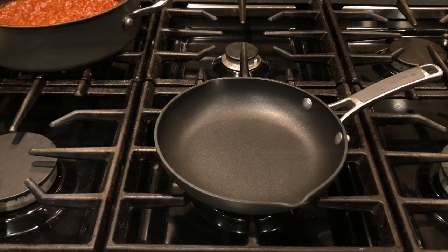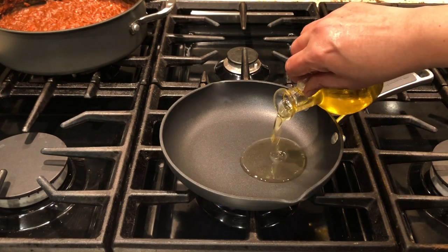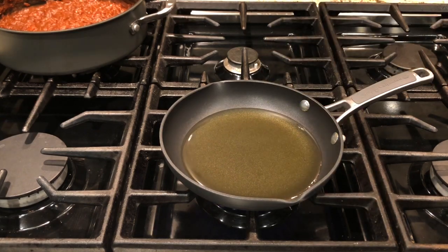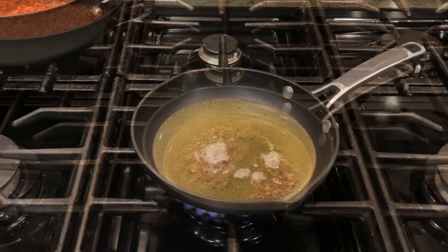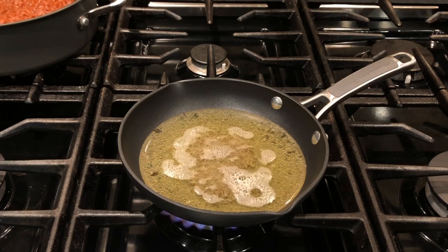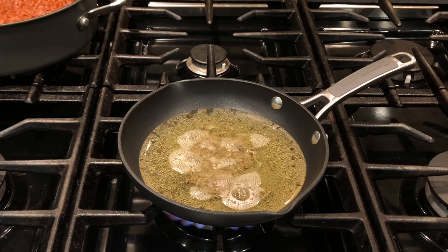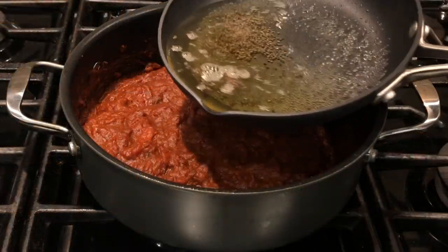Next, for seasoning, switch on the stove on medium and in a deep skillet add 100 ml or a quarter cup of sesame oil. You can use any vegetable oil, but sesame oil gives a great taste. Add one heap teaspoon of mustard seeds to the oil and heat them for about two minutes, stirring, until they start crackling.